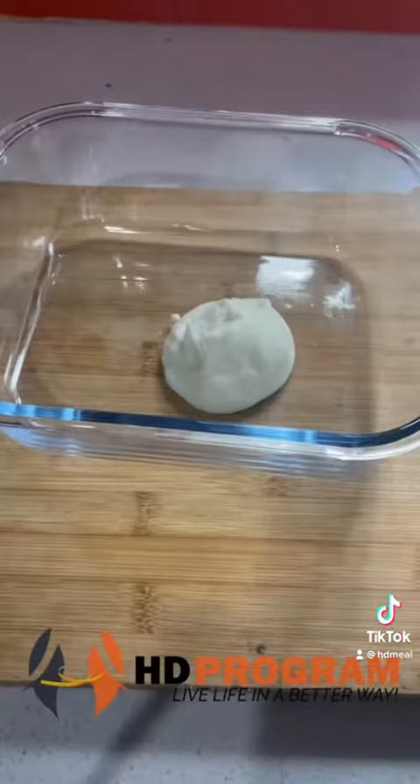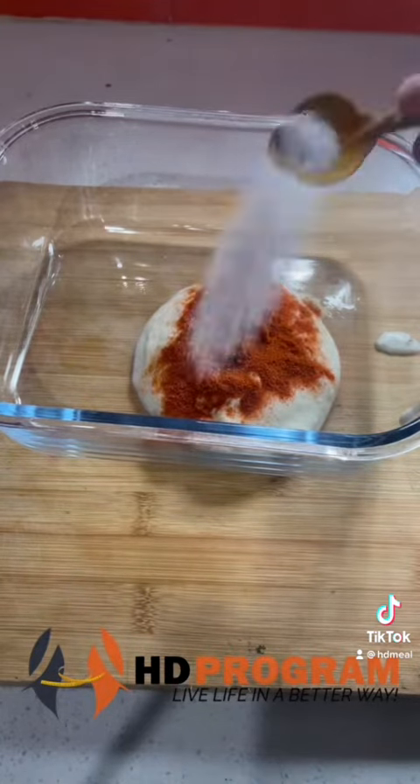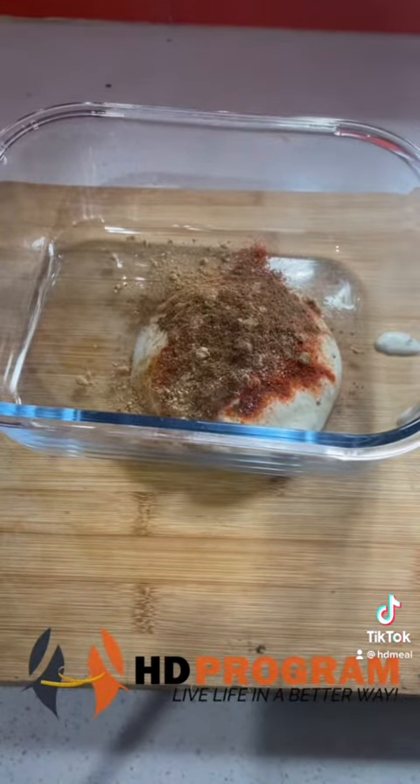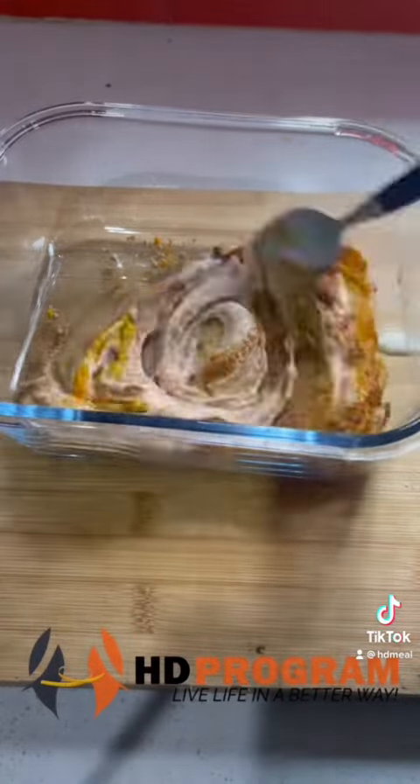For the panitika masala, we will add 200g Greek yogurt in a bowl. We will add ginger garlic paste, masala, lime, garam masala, and jeera powder. We will mix all the ingredients together in a good way, as you can see.